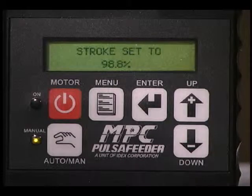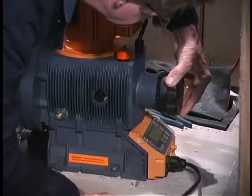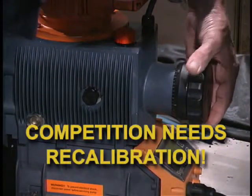Manual stroke length adjustment is maintained on the MPC and can be displayed on the controller. With most competitive pumps, the stroke length can only be viewed at the pump. Moreover, unlike our competitors, if you turn the stroke length knob more than 20%, our flow display still remains accurate. The competition needs recalibration.